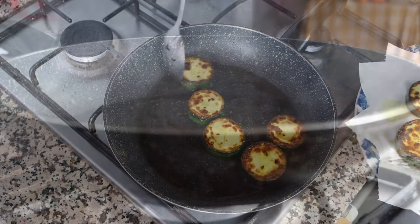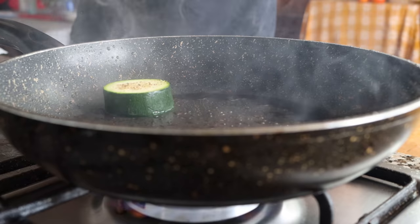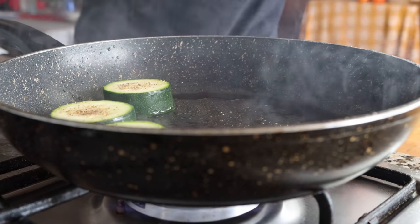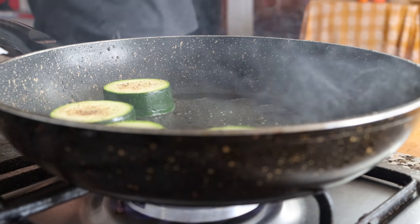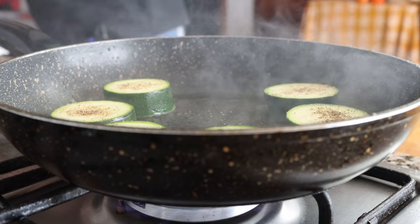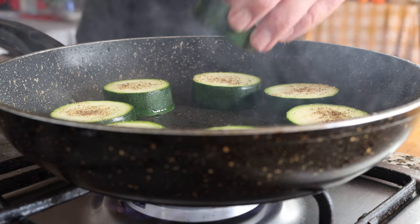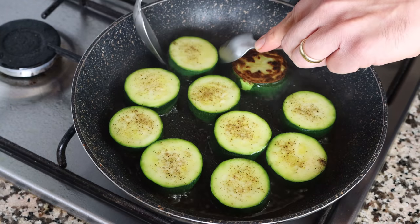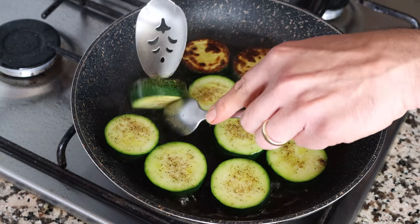We'll continue to cook our second batch of zucchini in the exact same method. Again, about two and a half minutes per side on a medium-high heat. This is going to give you a beautiful golden fried color on the outside and an incredible texture on the inside.